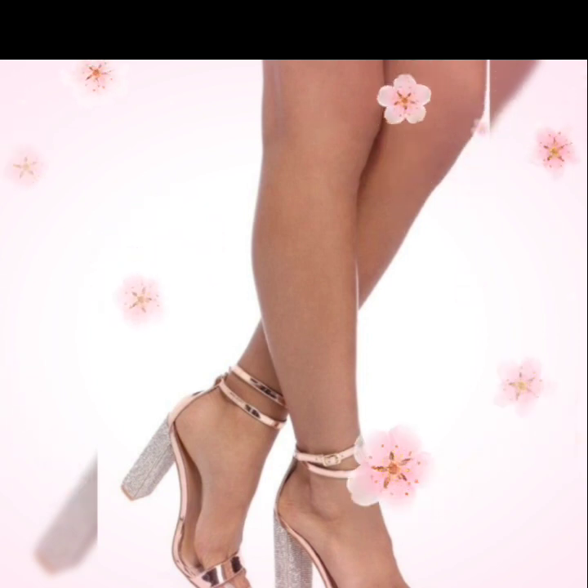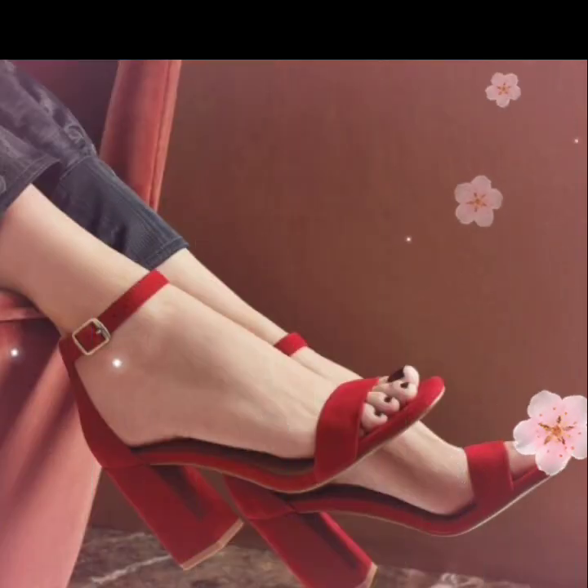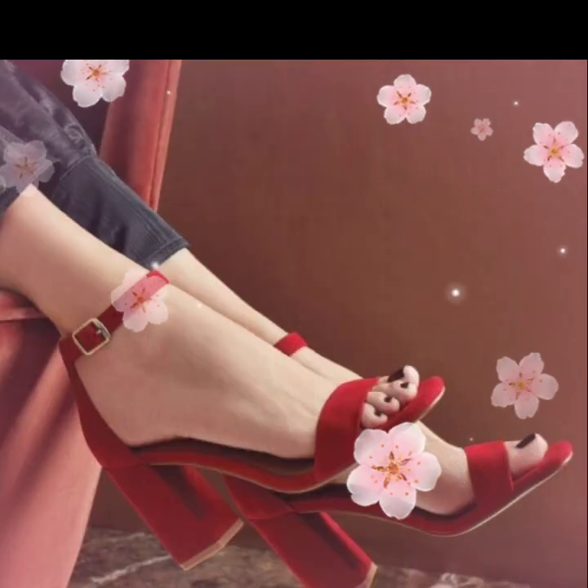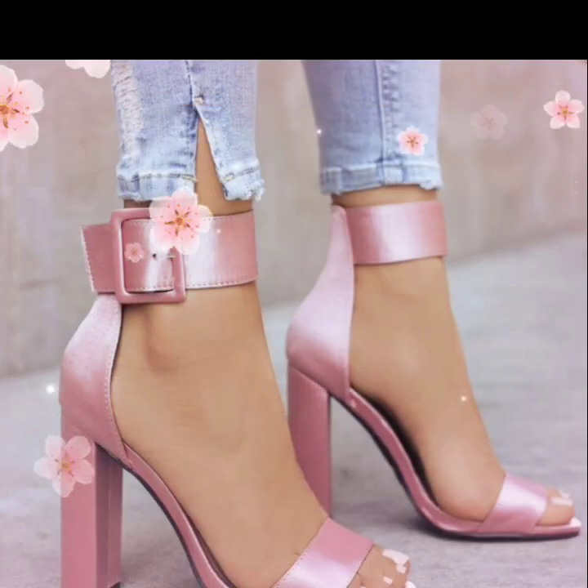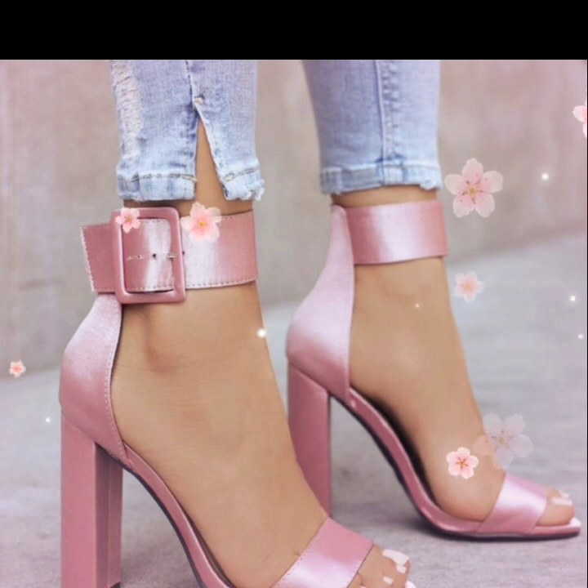Guys, if you want to buy this collection, I will tell you the website where you can easily buy these beautiful shoes. But before I tell you the website, please subscribe to my channel Shoes Fashion and press the bell icon.